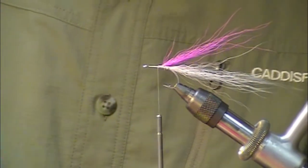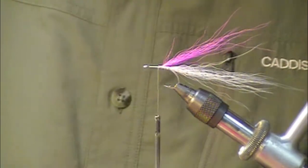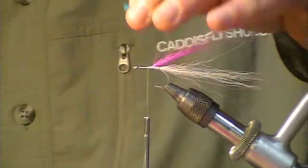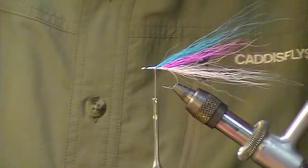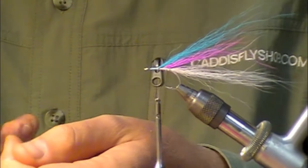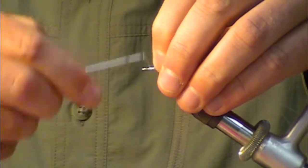Next we're going to take some Kingfisher blue bucktail, using this as the little dorsal veiling. Then I'm using the crystal flash herring back — I believe it too is a UV product. We're going to add some cool highlight to the process, cap it, and give that little nice sparkle that bait fish have.